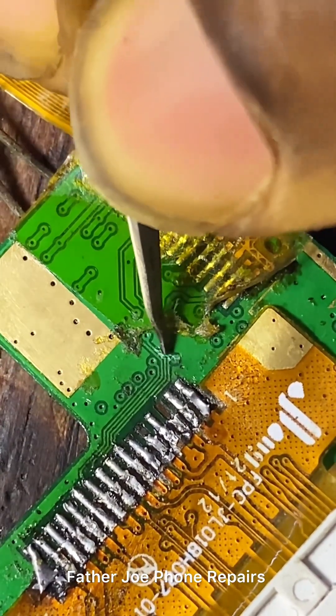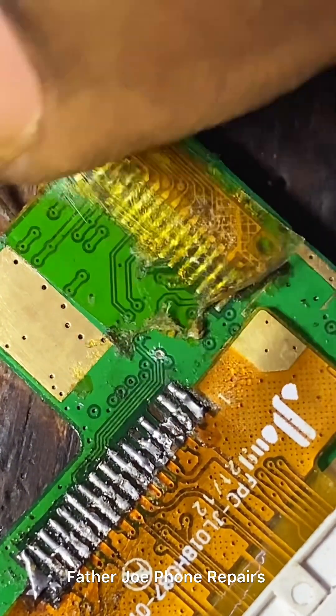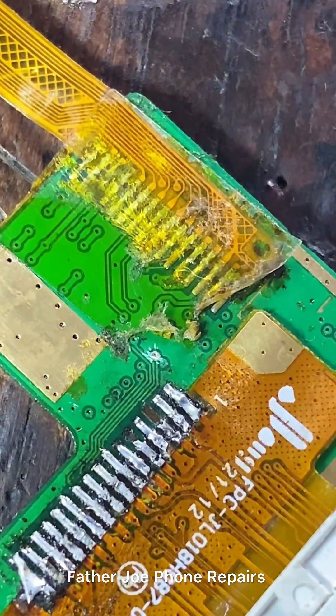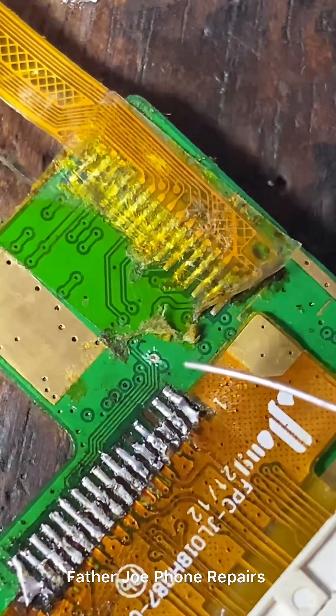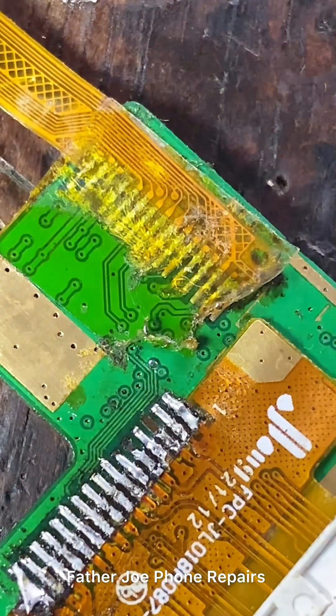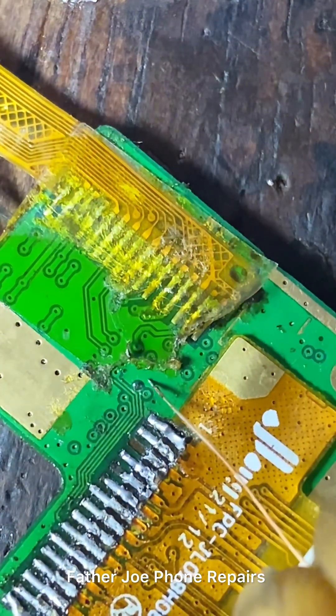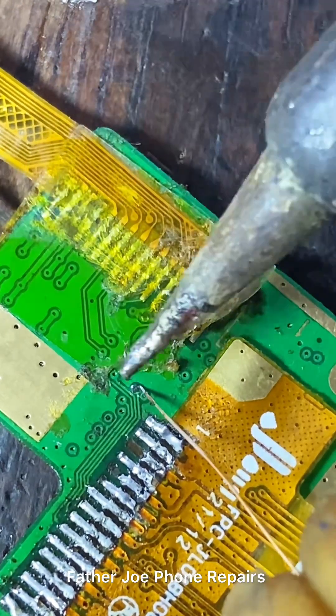If you have questions, let me know in the comment section — I will check them and do a video about it. Now let me connect the jumper wire to fix the issue. The owner is sitting there waiting for me.